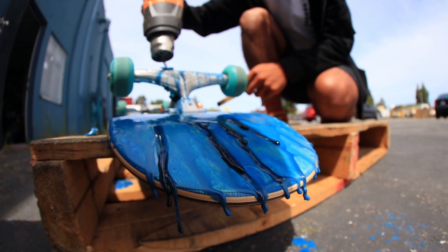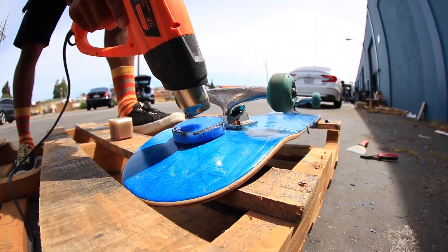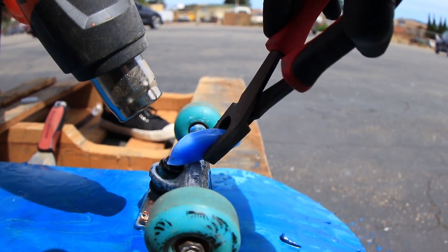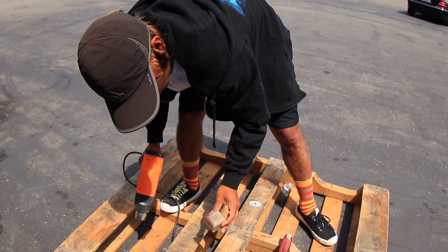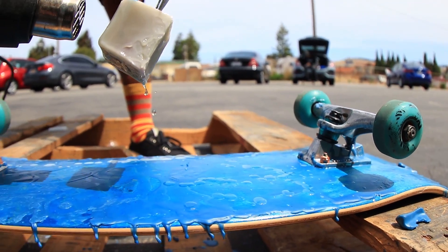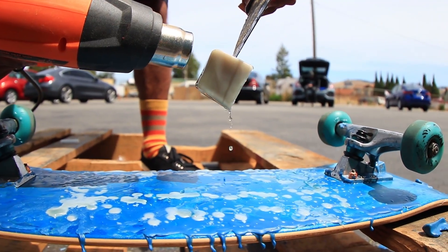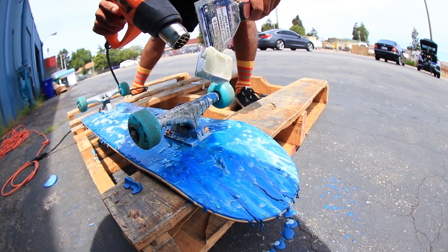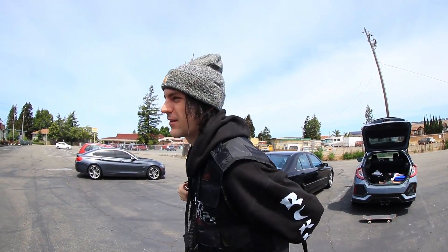That looks cool, that looks amazing — dark, just like venom. Get some on the trucks too. We tried another color for some nice droplets. There's one layer of blue wax perfectly smoothly layered underneath on the bottom, and then we got the other wax layered over the top and dripped it. That looks pretty solid — the house of wax.